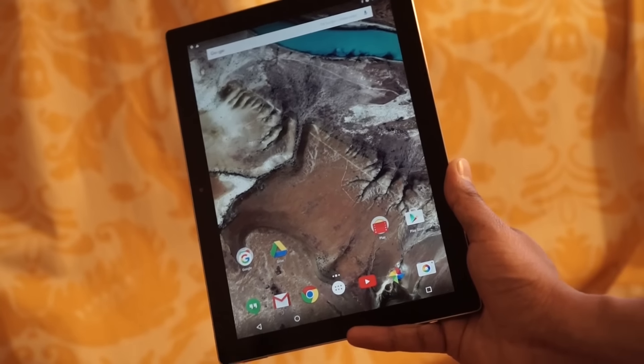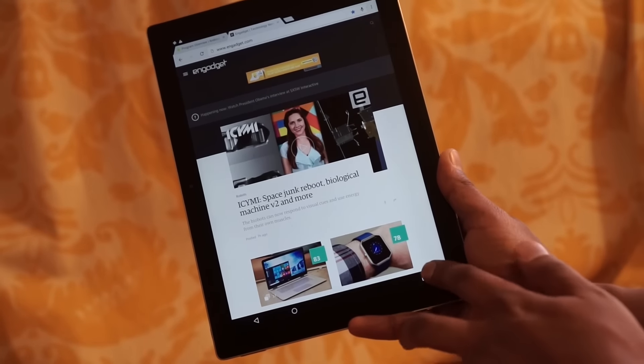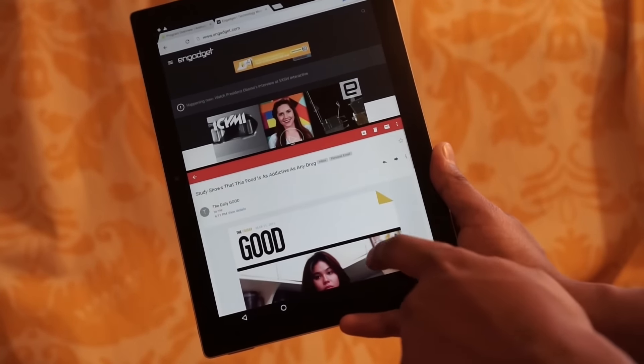And of course, the split screen feature also works in portrait mode. When you try to launch multiple apps, Android splits the screen on the top and bottom, and you can resize it pretty easily.